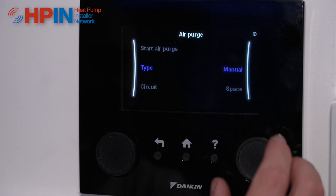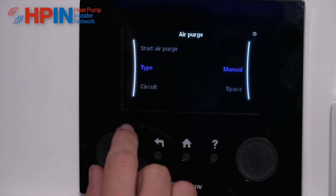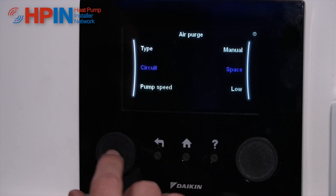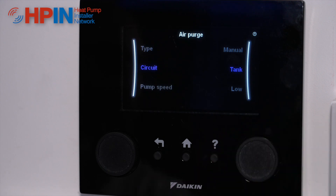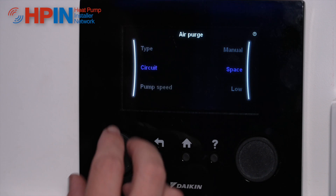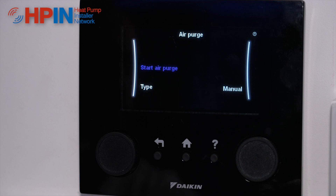If you put it in manual mode it will ask you how fast you want that pump to run, so you can run that pump at a hundred percent. So we set it to manual for this one. We can set what circuit we want — so we can air purge our tank, we can air purge our space heating — and then we're going to tell it what pump speed we want. We can go on a high pump speed to get that air out of our system.